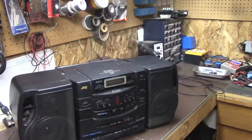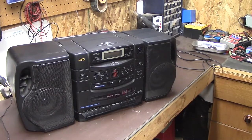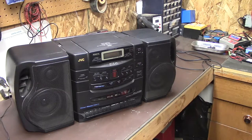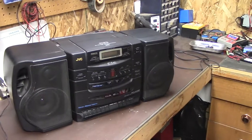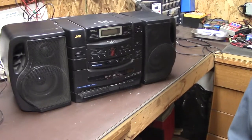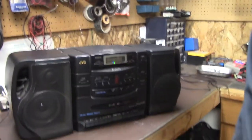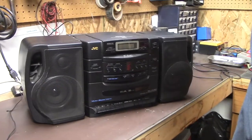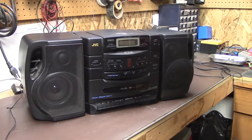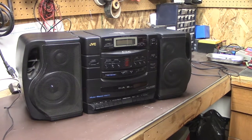You rotate over — there you go. It is an old JVC... I guess I could lower the video camera a bit, but it's an old JVC stereo. Now, I don't really need it, but I figured what the heck — if it doesn't work, I could use parts out of it or what have you.